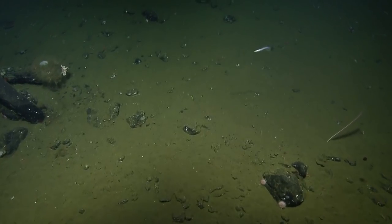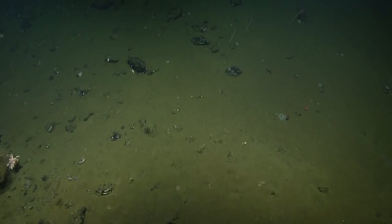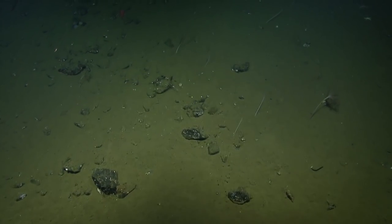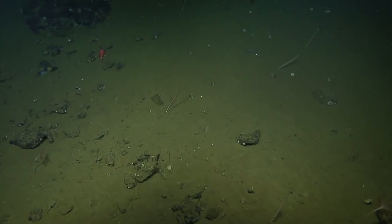There's a sponge on the left — we were calling this a dirty barrel sponge for a while. Another step, same bearing. It's a glass sponge. The rocks look very black, so that would be ferromanganese, then.